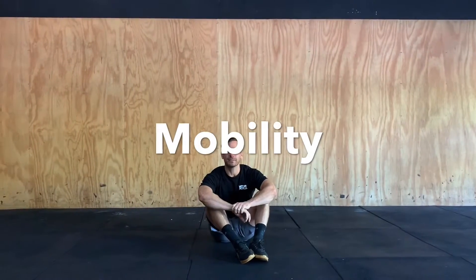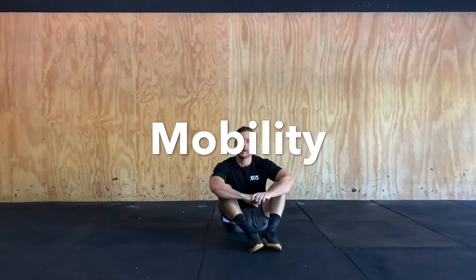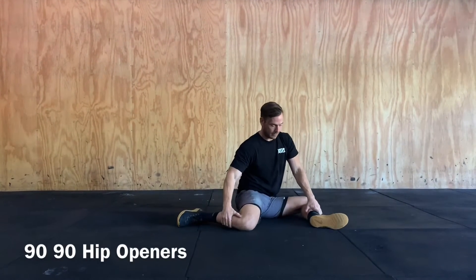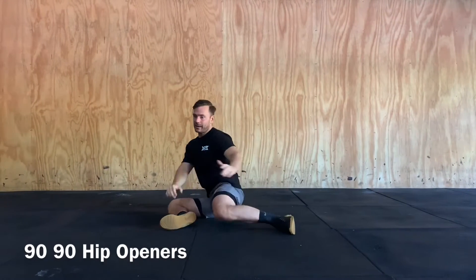The first piece of our mobility for today is going to be some 90-90 hip openers. Just trying to keep that chest nice and upright. We're going to sit in that position with our one leg forward, just stretching through. Then we're going to rotate onto the other side.